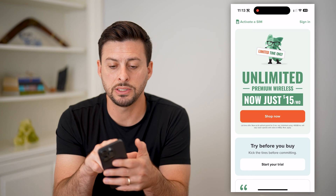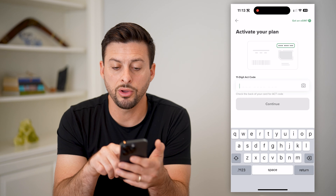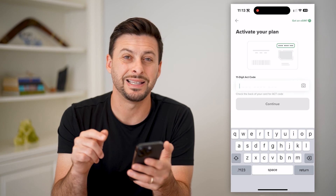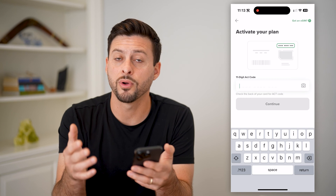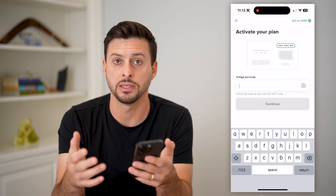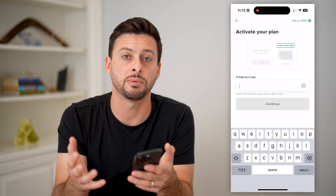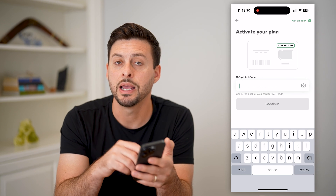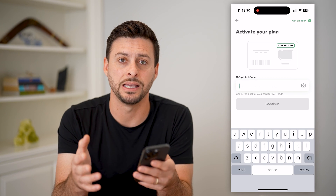Now, on here, you can see at the very top left is activate eSIM. Essentially, all you have to do is enter in this ACT code, and it will find that number for that eSIM and get everything set up. You'll get an email or some other text message that'll have a link that will get you over to the app and let you enter in that ACT code.